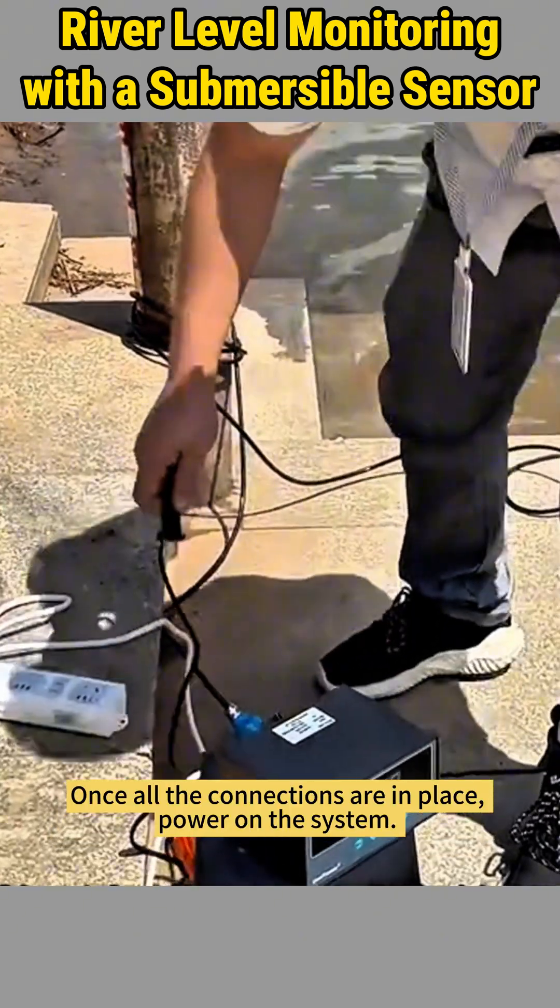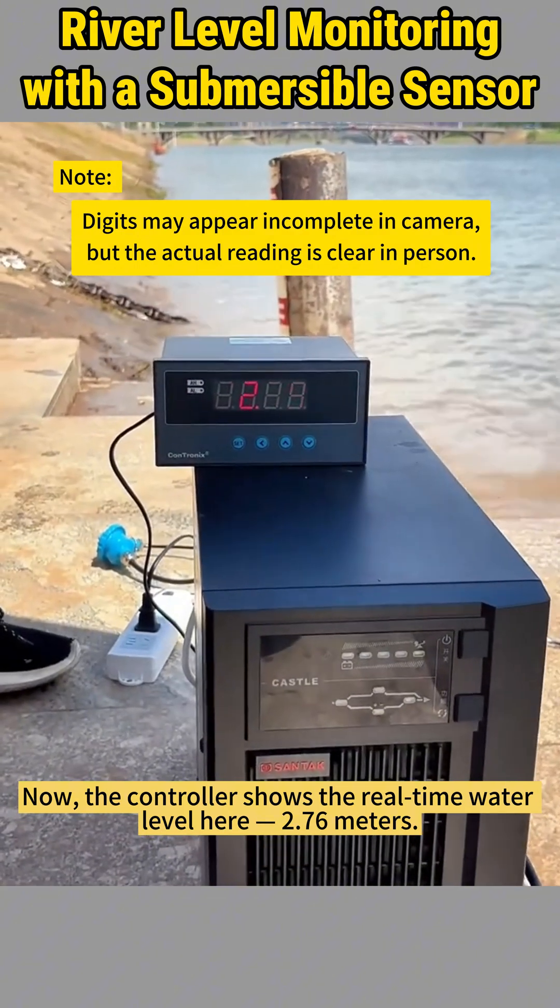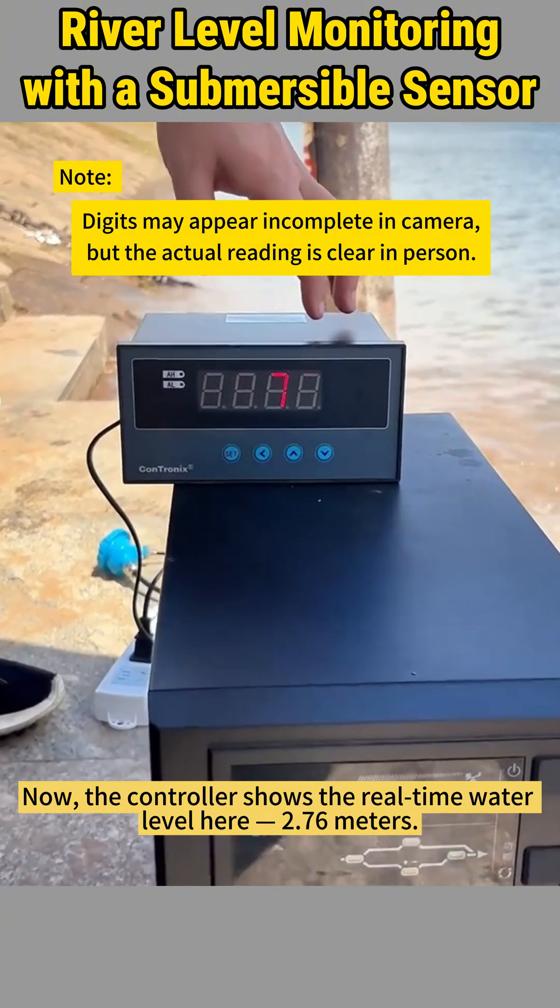Once all the connections are in place, power on the system. The controller now shows the real-time water level: 2.76 meters.